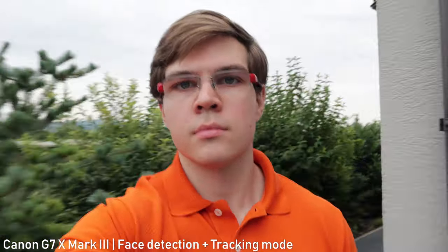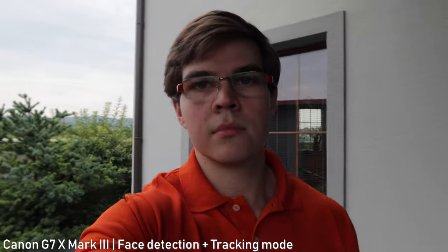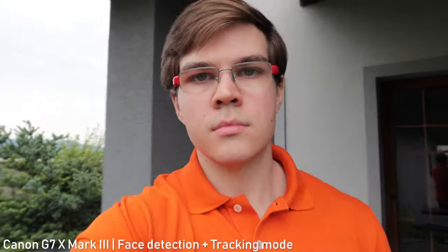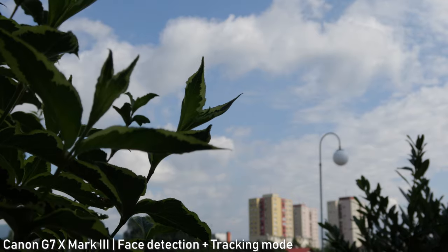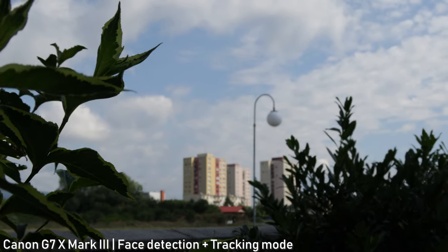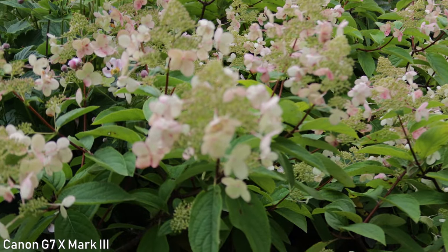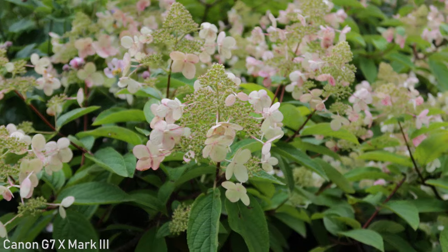The G7X Mark III has a great face tracking mode which detects the face perfectly and will lock onto the face every time, though it may take a bit of time. I can say that it is good enough for vlogging. As I said, it doesn't hunt, so even if you lose autofocus for a short while, it won't be so distracting. You can also track any subject by tapping on the screen.